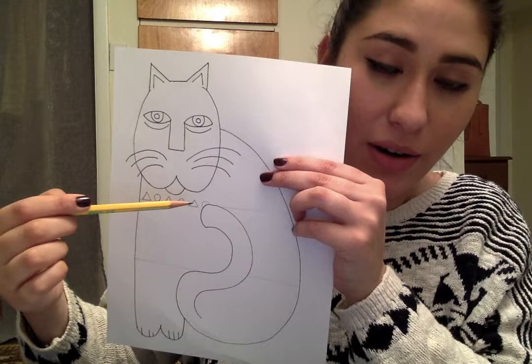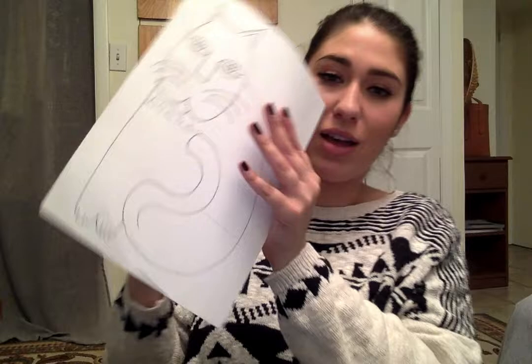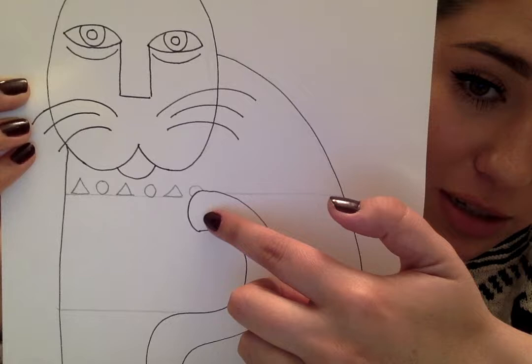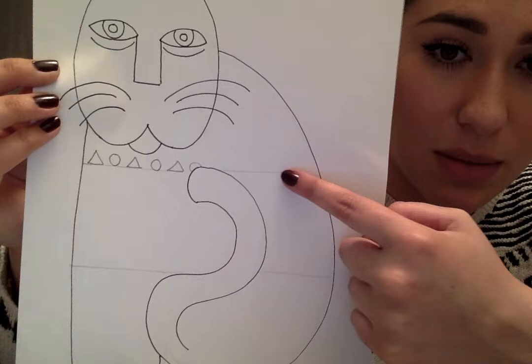Think of two shapes and do an AB pattern. Hearts, stars, squares, circles, triangles — you guys can be a lot more creative than I can. I'm going to continue going all the way across and then fill in the top. Notice how I didn't change the size of my circle. Once it started to bump into the tail, I just imagined that the rest of the circle was underneath. So I want you guys to pick two shapes and do exactly what I'm doing, starting by going all the way across that first section of the cat.